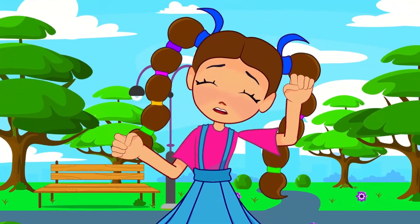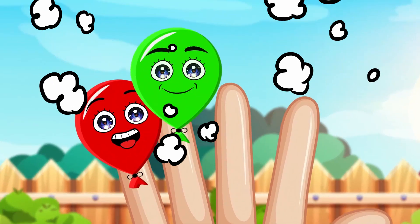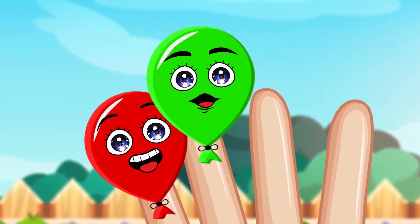Green finger, green finger, where are you? Here I am, here I am, how do you do?